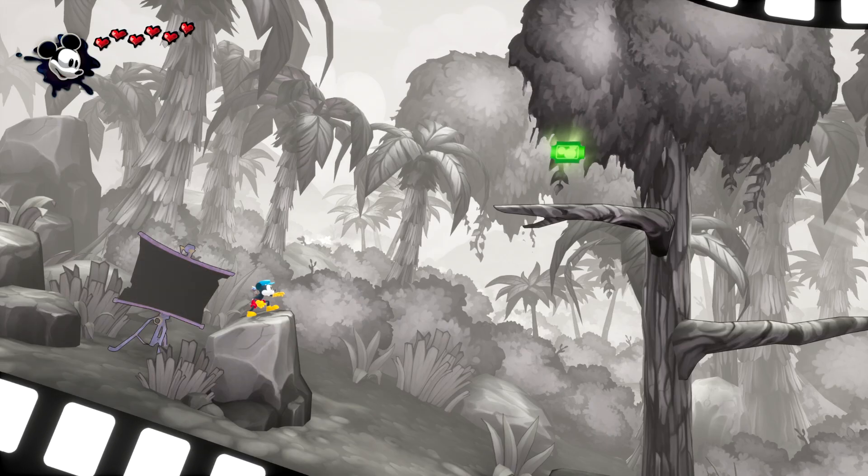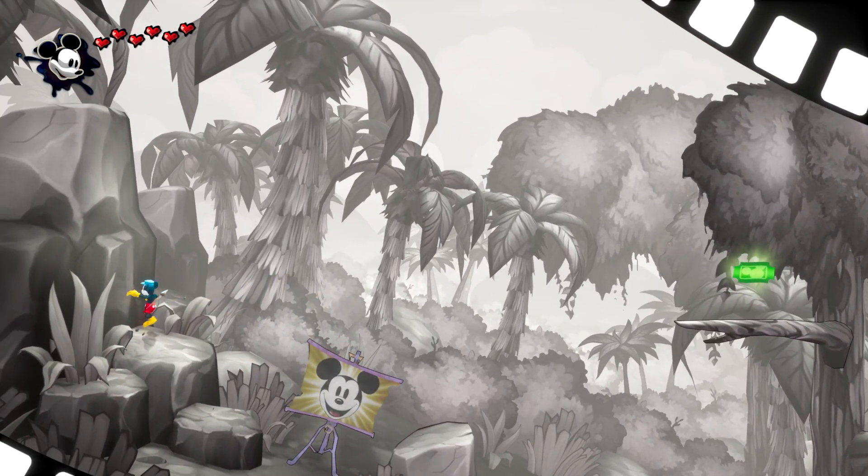Hello, hello, hello! Welcome to an Epic Mickey tutorial on the Jungle Rhythms Side Scrolling level, Part 1.